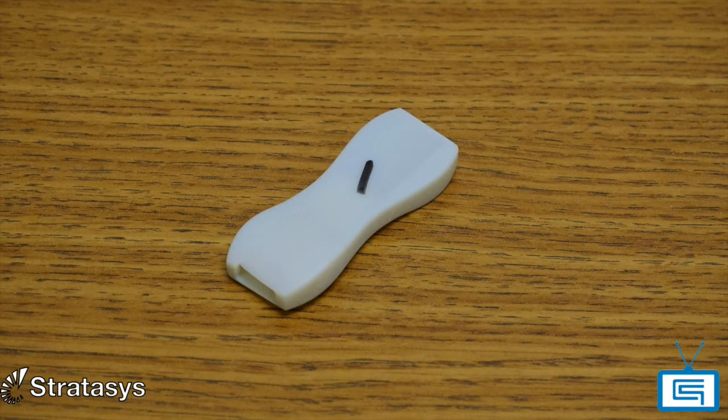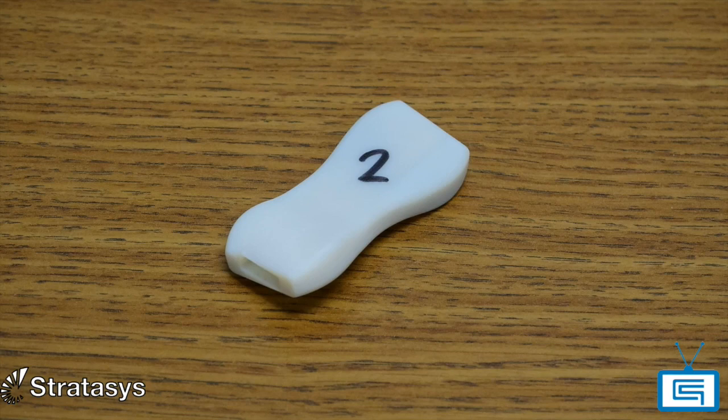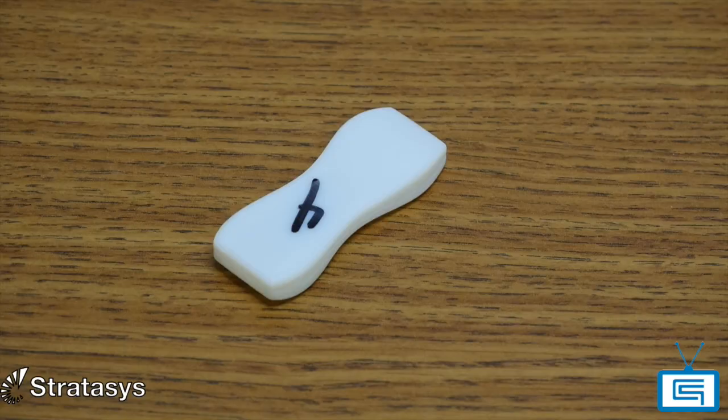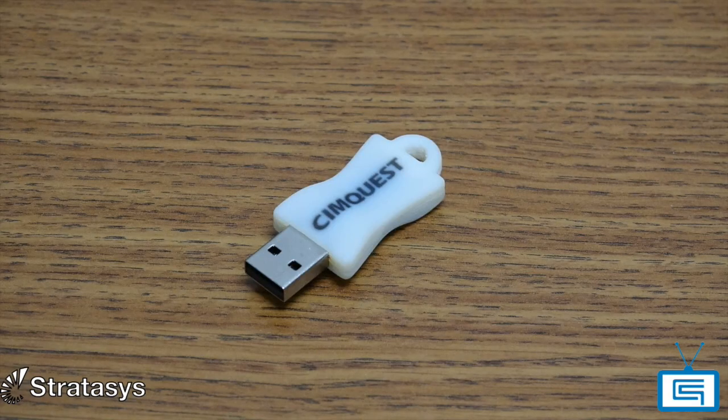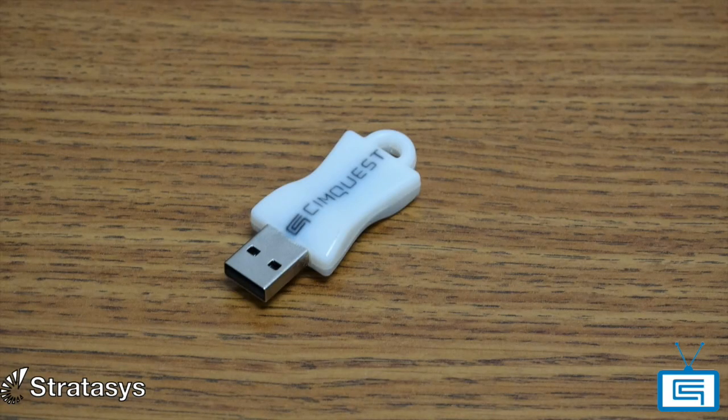I would look at it, test it, and if it wasn't quite what I wanted, I would go ahead and print it again — 30 minutes later I had the new prototype in my hand. This kind of iterative process was fantastic. I was able to see changes almost in real time: I would make the changes in CAD and then have the product in my hand just a short while later. In one day, maybe I would go through 8 to 10 iterations of this design. A great time saver, if you ask me.